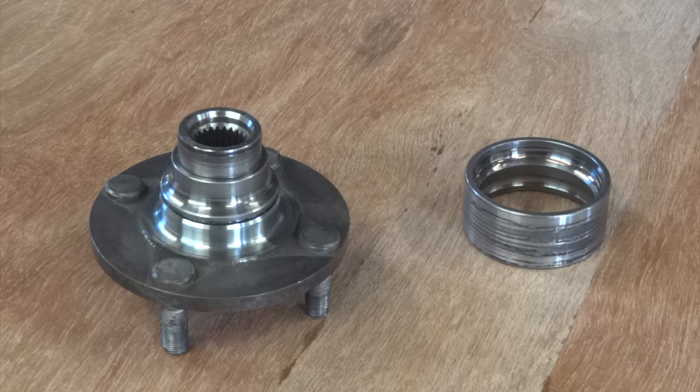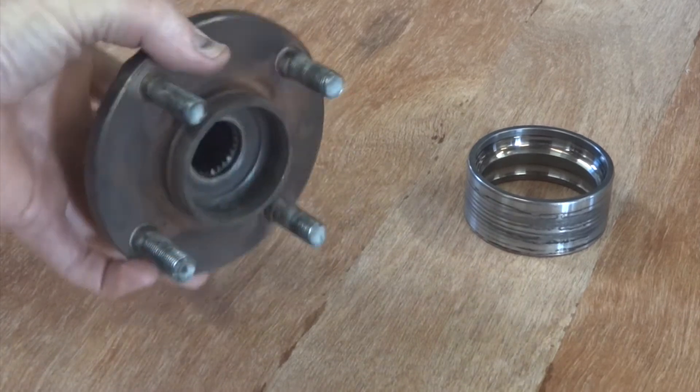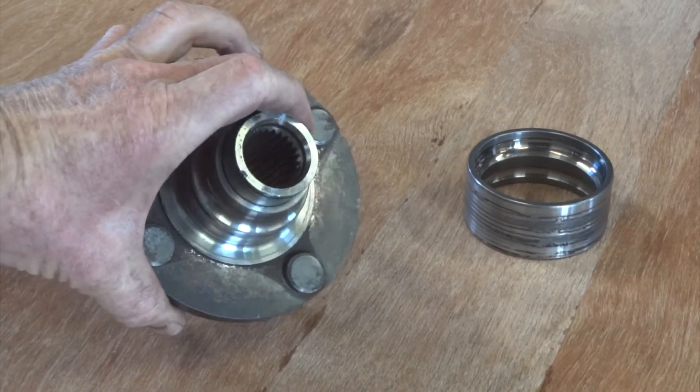On today's episode of Ninja Mobile Dart I'm going to talk you through the rear upright. As before with the front upright, we start with proprietary hardware — in this case a Nissan N15 Pulsar front wheel flange assembly which we're using on the back because it's got a spline there for a driveshaft to go through.